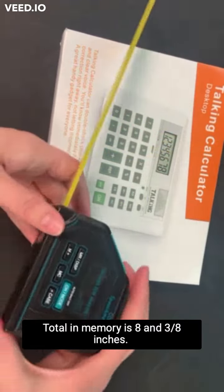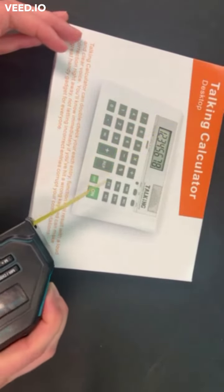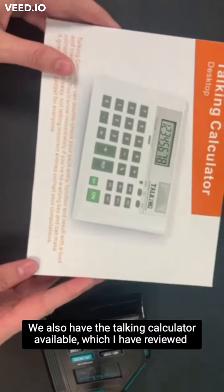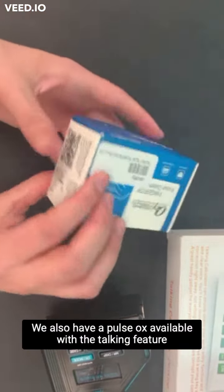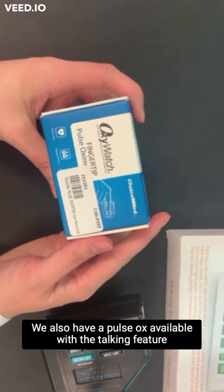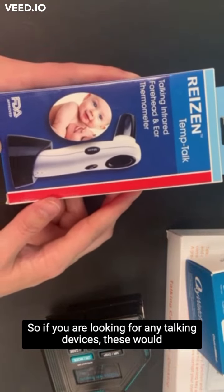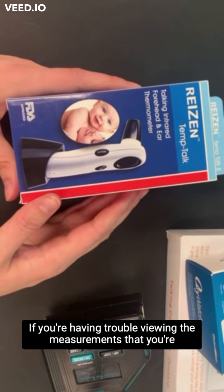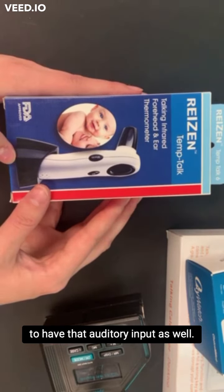All right. And then if we want to retract our tape measure, we'll press on this big blue button — make sure your fingers are out of the way. So that is the talking tape measure. We also have the talking calculator available, which I have already used in another video. We also have a pulse ox available with the talking feature, and a temperature gauge. So if you are looking for any talking devices, these would be really helpful to check out. If you're having trouble viewing the measurements on regular devices, these will be really nice to have that auditory input as well.